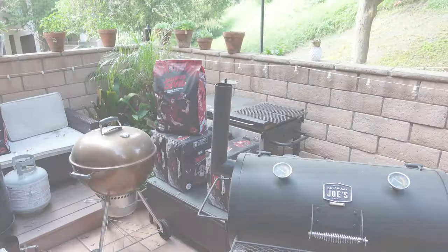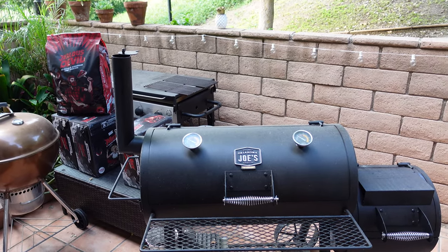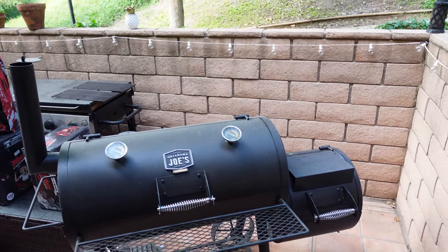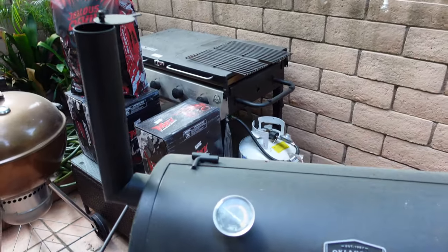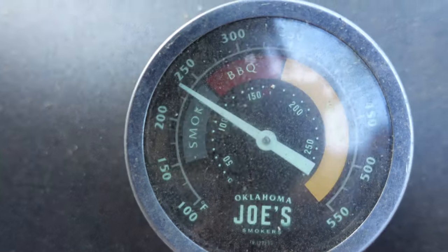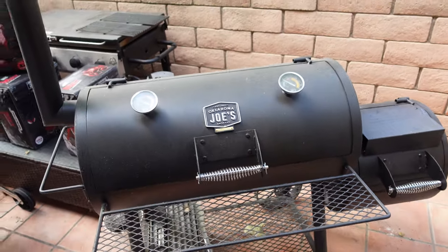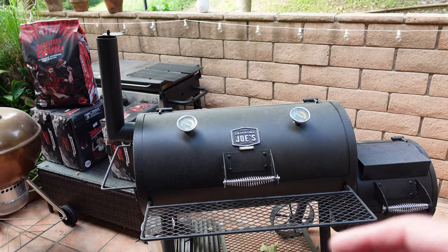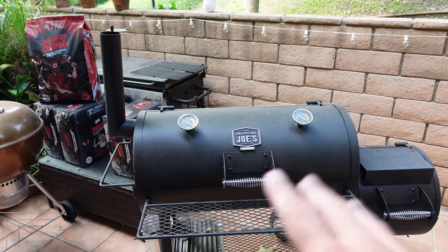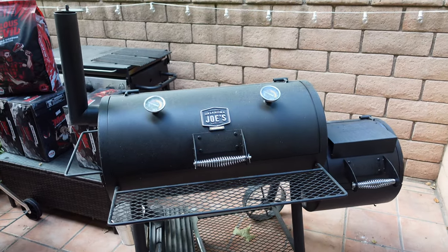They were unwrapped for three hours and have almost been wrapped for two hours — these are basically 3-2-1 ribs. The Jealous Devil lump is still holding at 250 degrees; this charcoal is amazing. We're about to pull these off, sauce them, put them back on for a little bit — just let that sauce glaze up — and then we're going to eat.